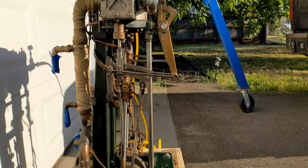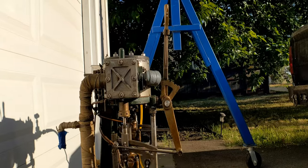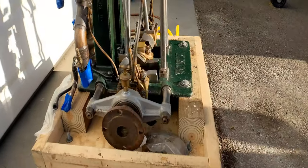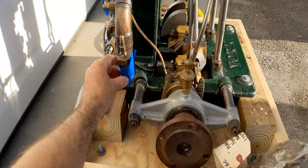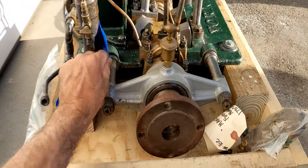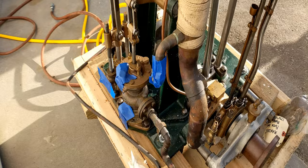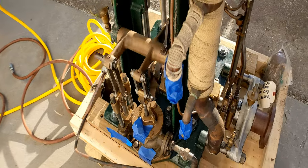You can hear a little bit of the bearing clearances. John said that there's an improved reversing lever that reduces that walking motion, so I'll be modifying it with that in the future. I even gave it a few shots of oil on the feed pump and the condensate pump to ensure that they're not running dry.